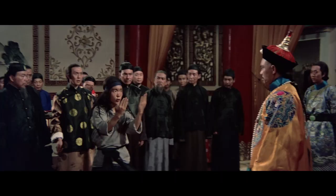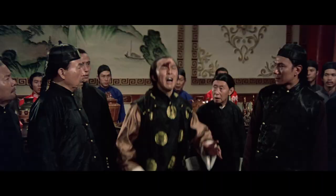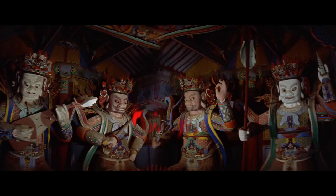Hey guys, it's Zach here, and today we're checking out another Eureka Blu-ray release featuring a Golden Harvest Kung Fu production, The Shaolin Plot.